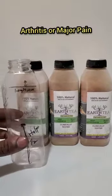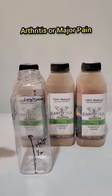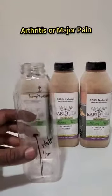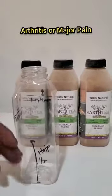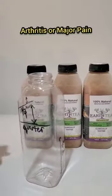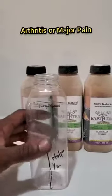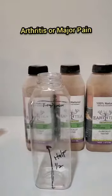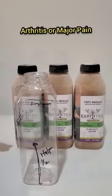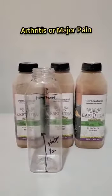That's what we recommend for arthritis. In some cases you might need additional bottles — if you ever feel the pain come back a little bit, get yourself a bottle and do the same thing: half cold in the day, quarter warm before you go to sleep. Or sometimes you could just do half cold and that will hold it off. That's it for arthritis and major pain problems.